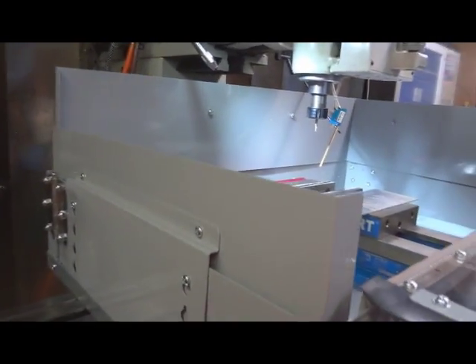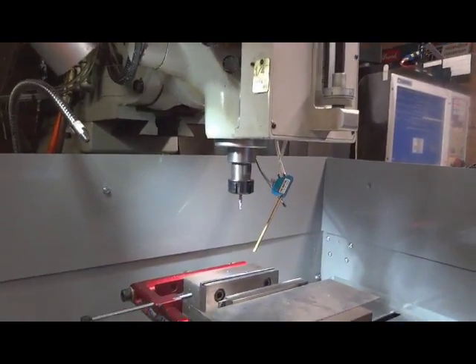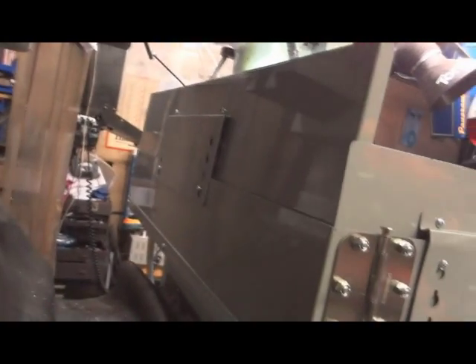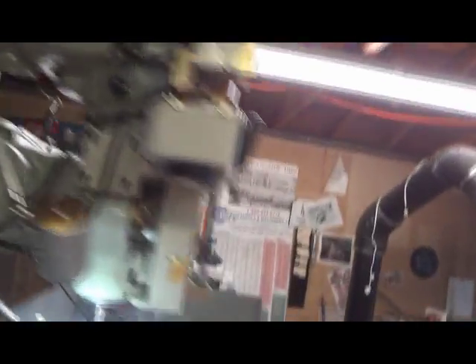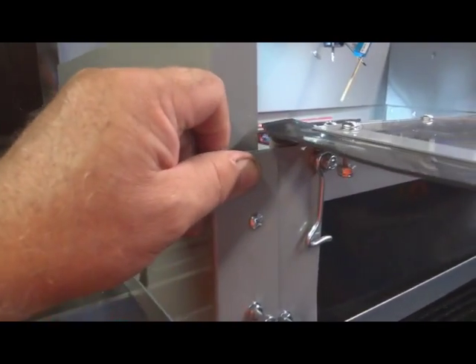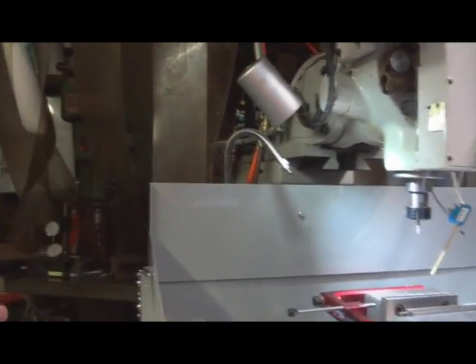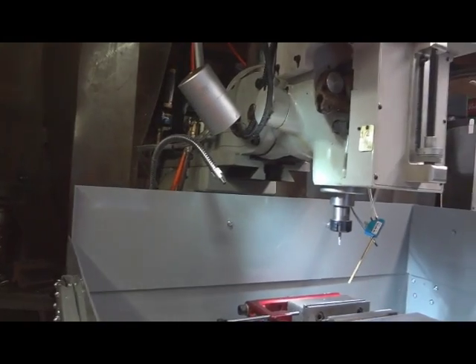The back panel is also adjustable. I'll run right around the back of the machine here and you can see that it too has the adjustability. Everything on this thing is really, really well thought out. This whole side panel lifts up and swings out — you can see there's a hinge there. So if you had a long piece, you could actually open up these sides and swing them out of the way.